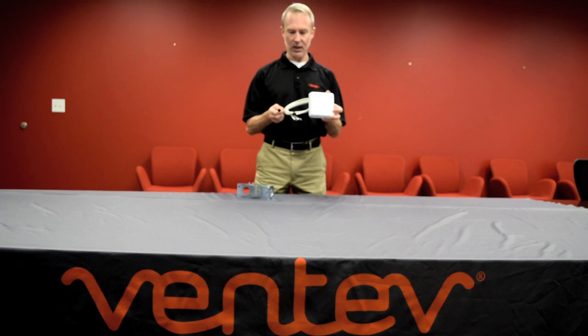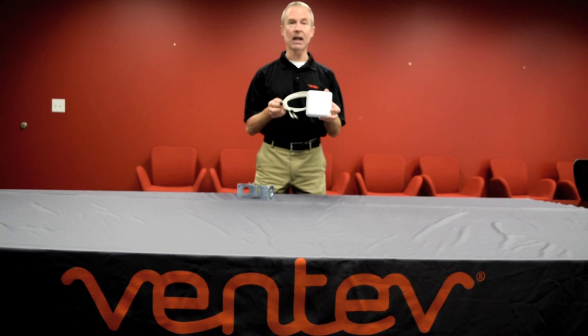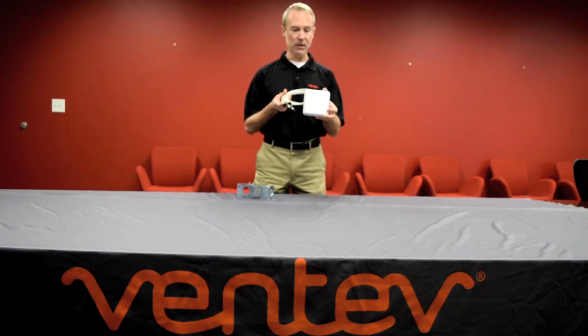This antenna supports Cisco four-lead access points, it has four R-TNC connectors, and it can be deployed both indoors and outdoors. For outdoor deployments, this antenna is IP54 compliant.